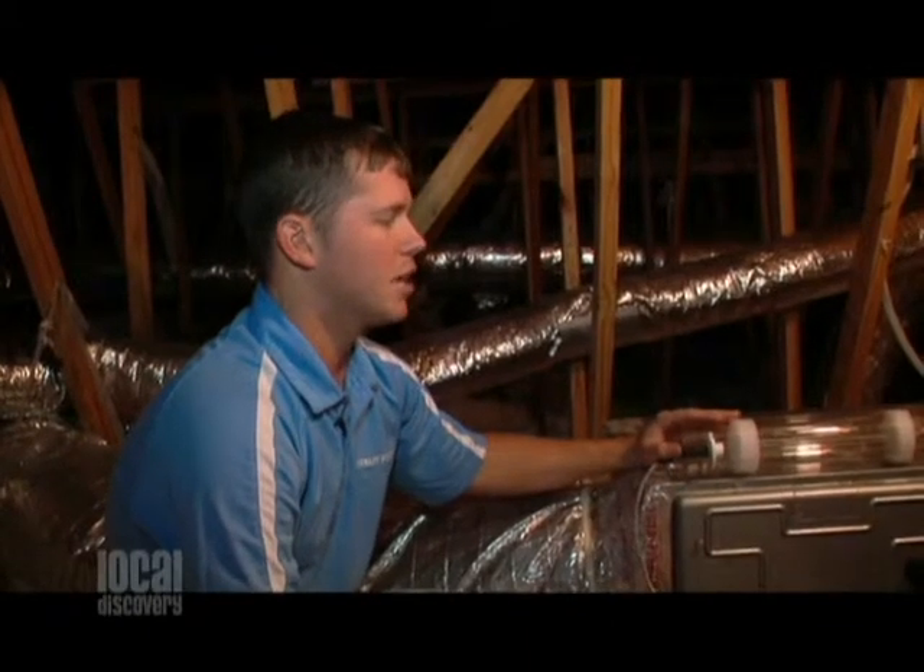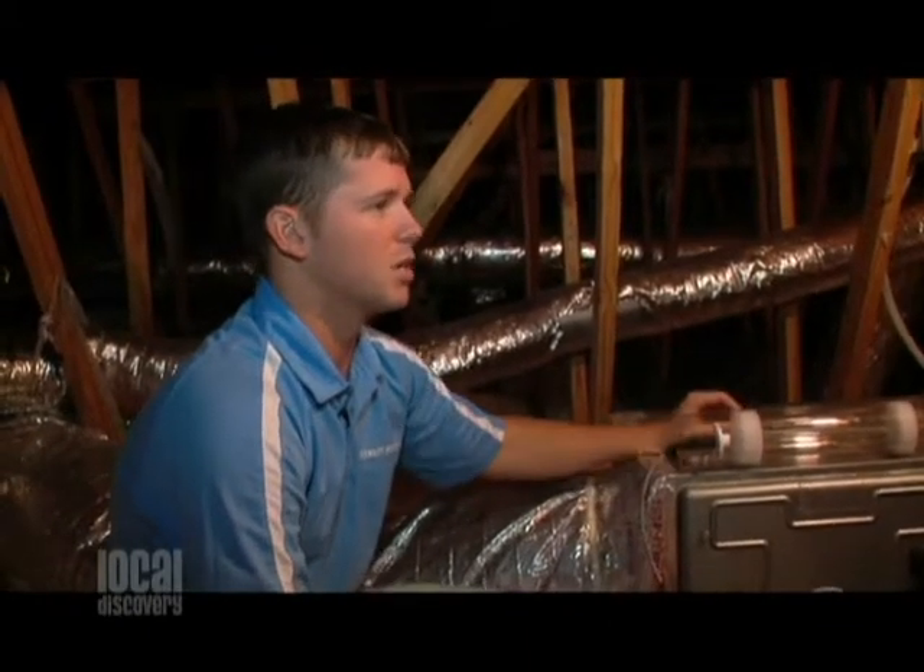Well, when we got into air duct cleaning a couple years ago, we came into a bunch of mold and stuff in people's houses, and we did a lot of investing on seeing what was the best product. And UV lights right now are the best thing to take care of your indoor air quality.